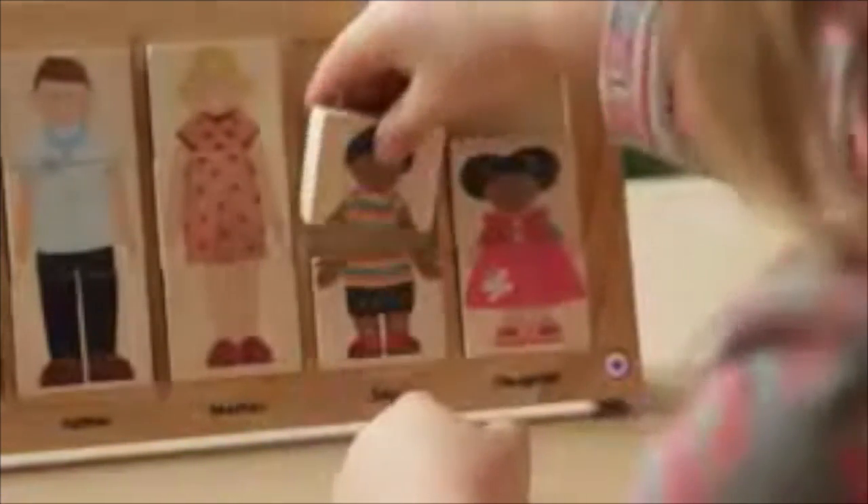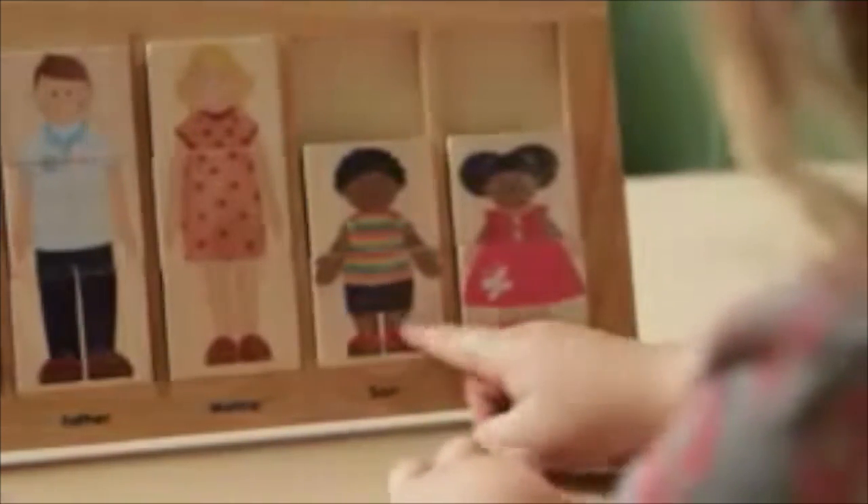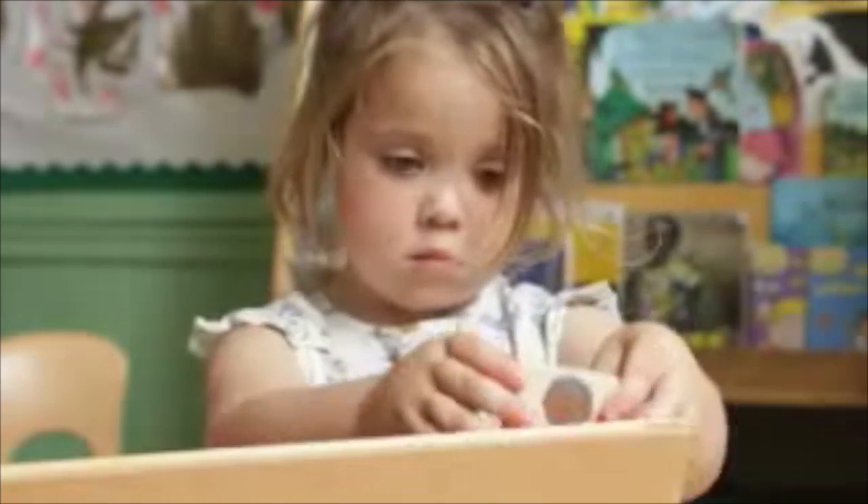Each character is divided into separate pieces which can be turned over to reveal another image below, so children can mix them up or solve the puzzle to get them looking correct. This process will help children with logical thinking, sorting and arranging, as well as the development of better fine motor skills.